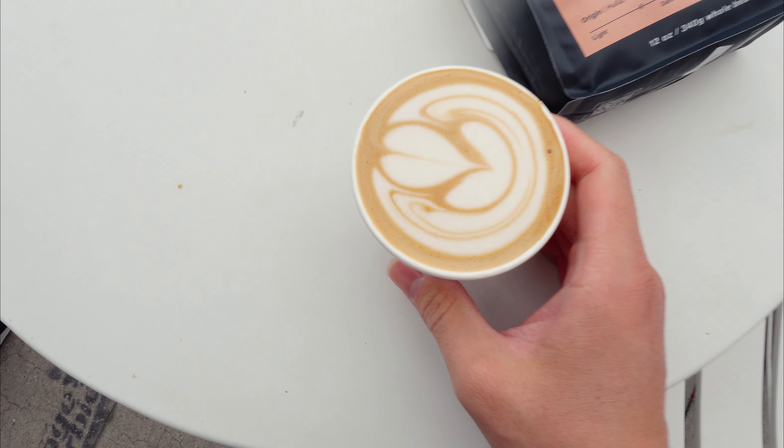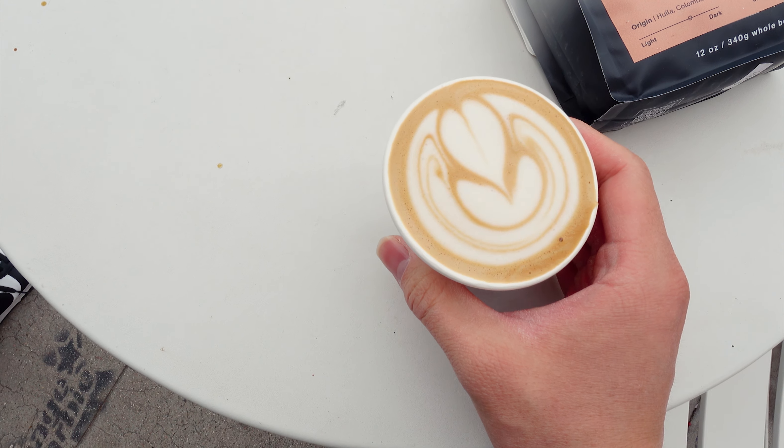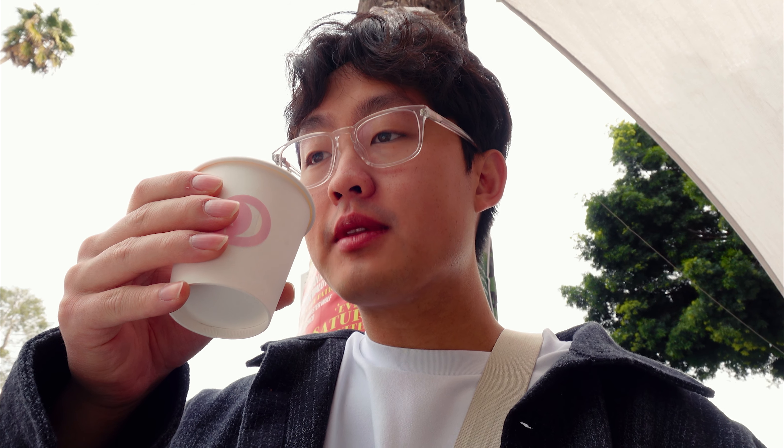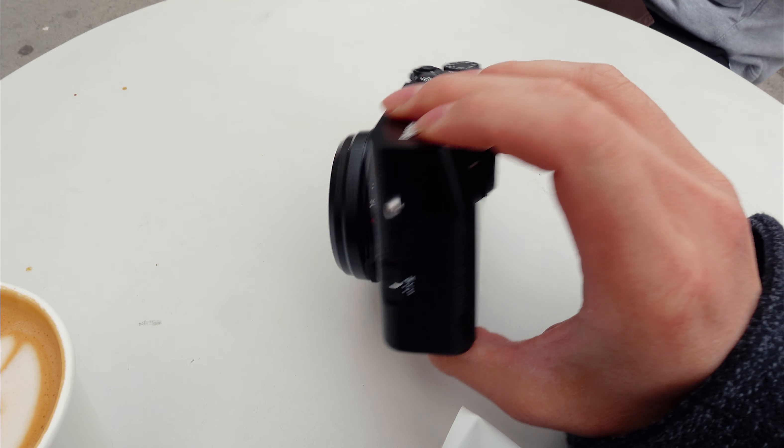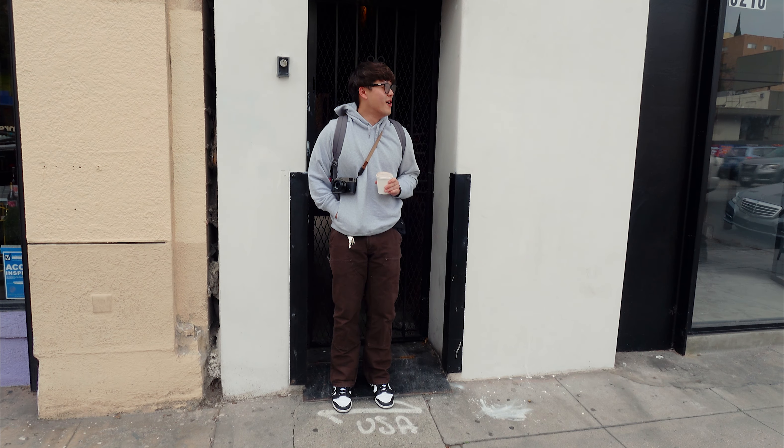Spencer and I are going on a photo walk today, but we're going to have some coffee first before walking around the area. I found a Colombia Huila bean. We got an oat flat white — my usual order. I'm taking photos with the Fuji X100V; Spencer has the X-Pro 3.